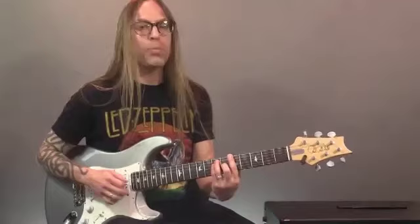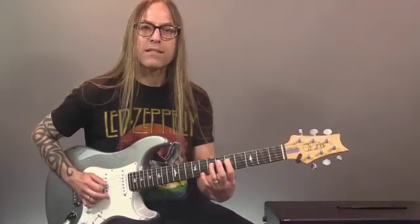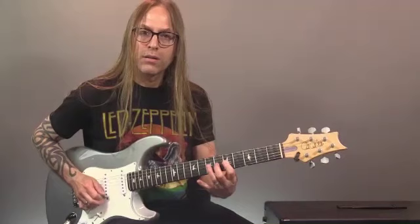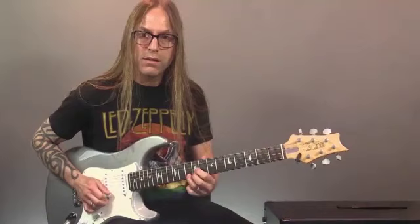What I'm doing is going from what we in theory call the minor third to the major third. If you think about it from your chord — if you were playing an A major chord, this note right here is the major third, it's called C sharp. When you play pentatonic, that note doesn't exist. So what we're doing is adding this new note, this new sound, and that's the octave of that.